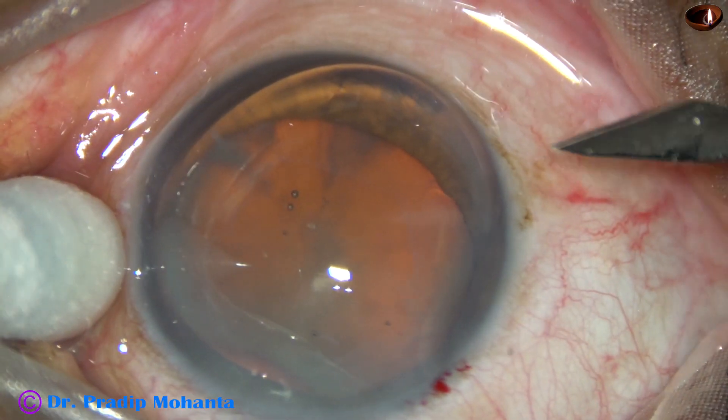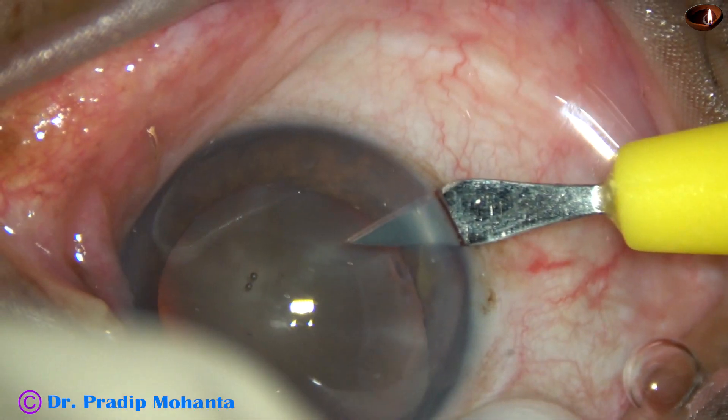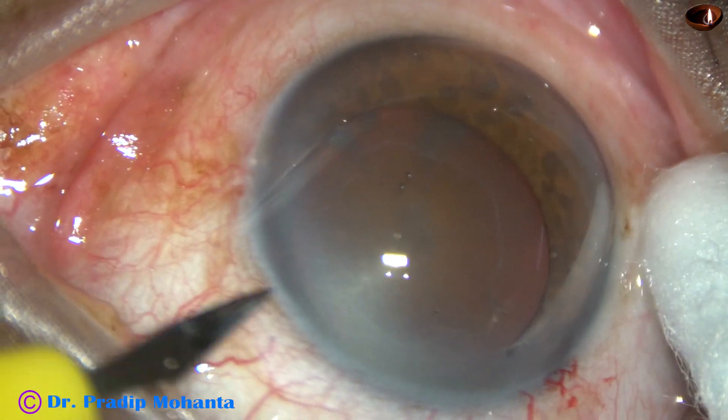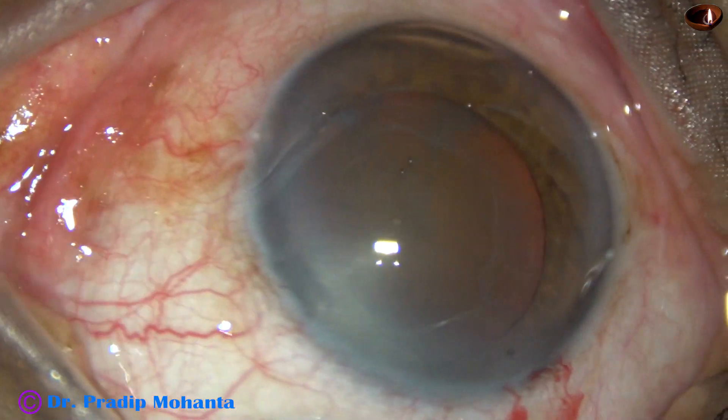And now, this is our side port on the right side of the main incision. And this is another side port on the left side of the main incision.